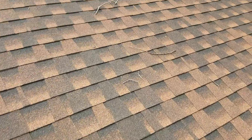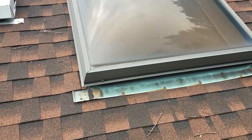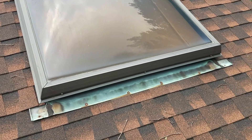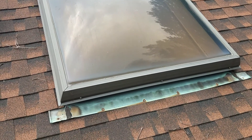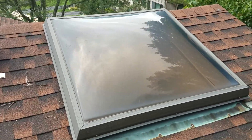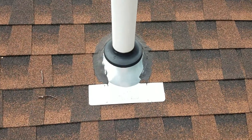You've got a brand new chase pan up here, which is awesome, but that re-flashing still has to get done. The skylights need to get updated — they're just old skylights that were reused when they did the roof over. These should have been replaced. They're old insulated dome skylights, so these need to get replaced.